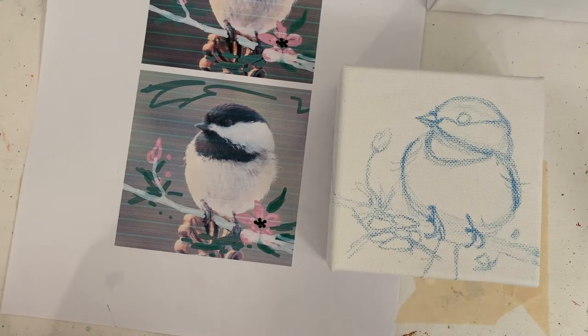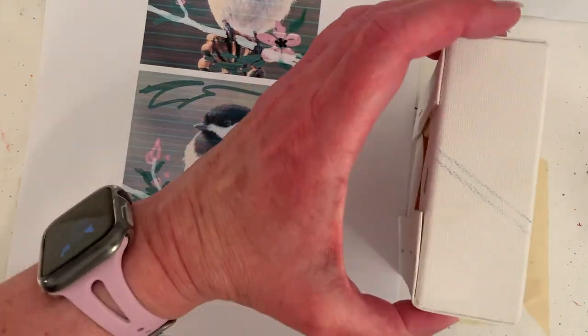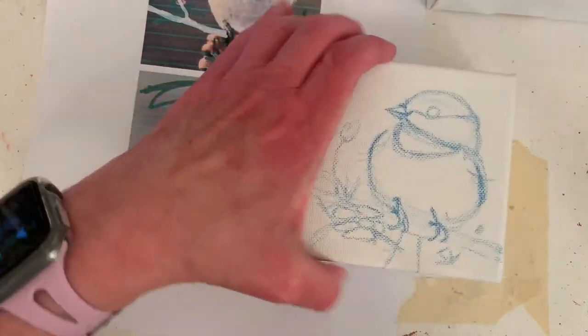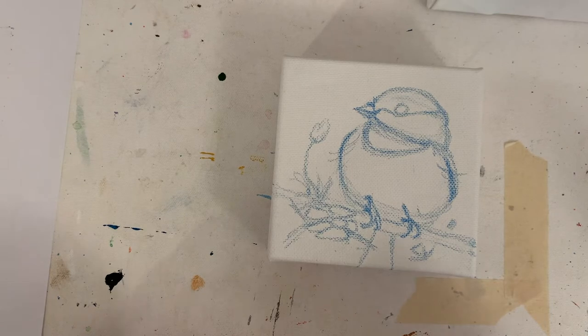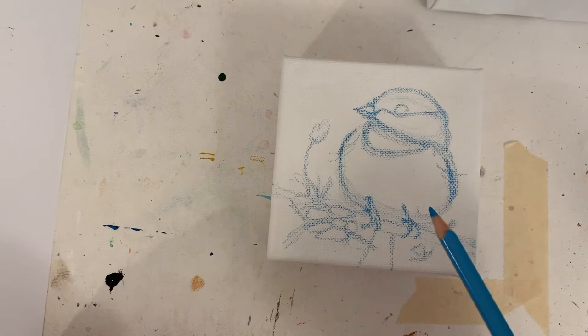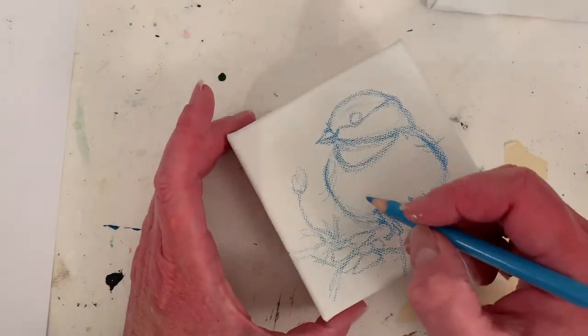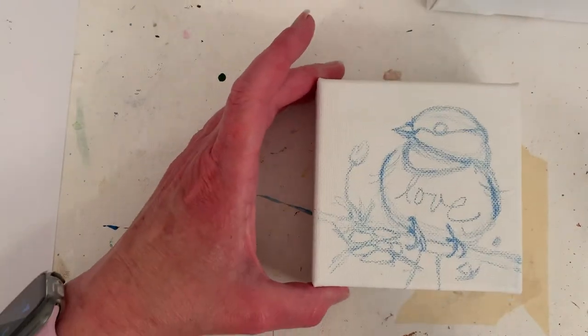I didn't draw much more. I ended up deciding to put a tail on him because I got it a little higher than I wanted on the canvas, even though I measured out the tree branch. I changed the flowers a little bit. I'll carry some hints of flowers and the tree branch over onto the sides. I almost forgot — we've got to write 'love' on the canvas. I'm going to write it right on his tummy.